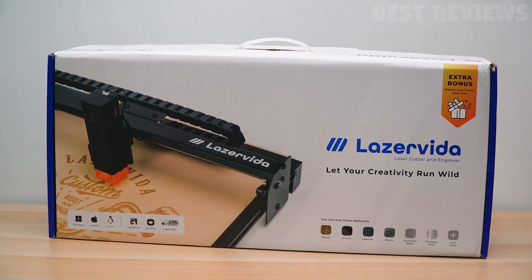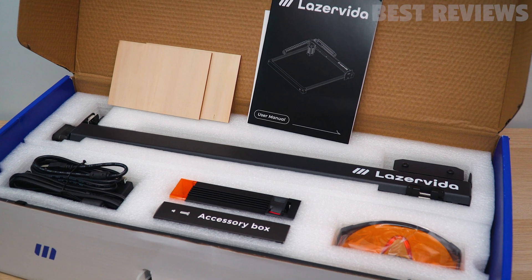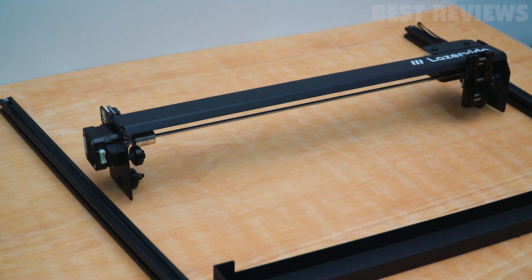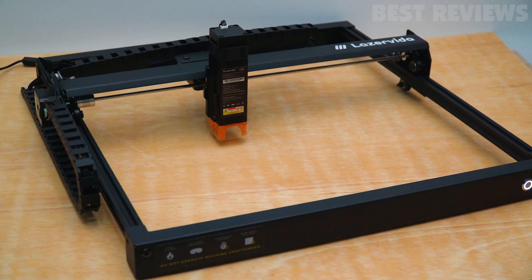First off, let's talk about the unboxing. It came well packaged with all components clearly organized and easy to identify. All needed parts and accessories were included in the box. Setting up the laser was a breeze — the instructions were clear and concise, making the assembly process simple and straightforward.